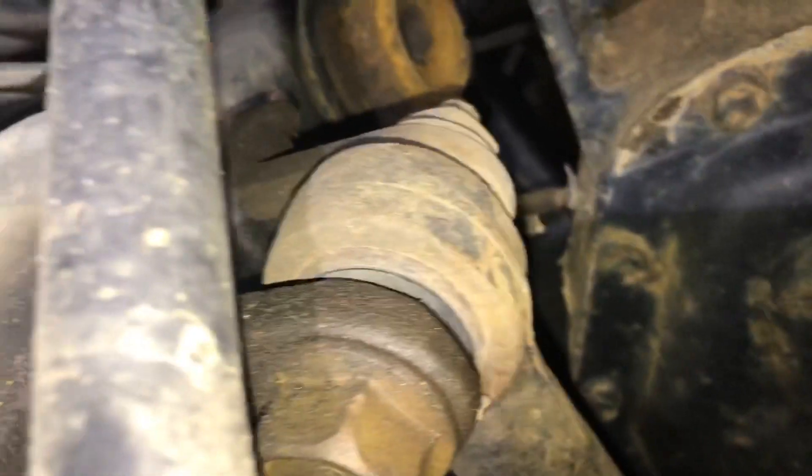Alright guys, we got Richard's truck again. We did this yesterday, let's do it to another one. Front end check — let's check the track bar. Yeah, I need a track bar.